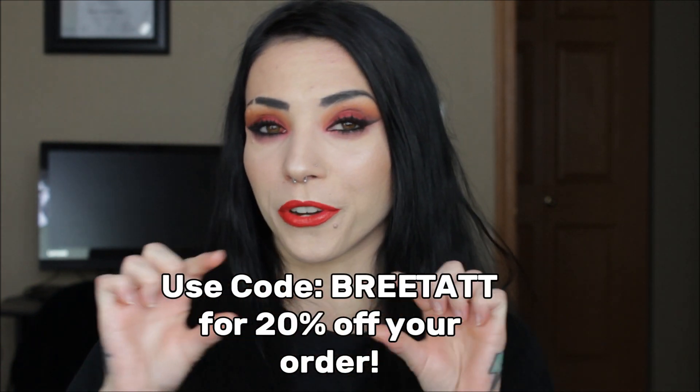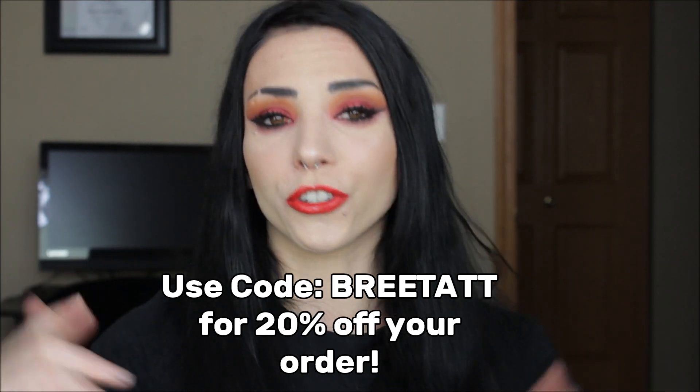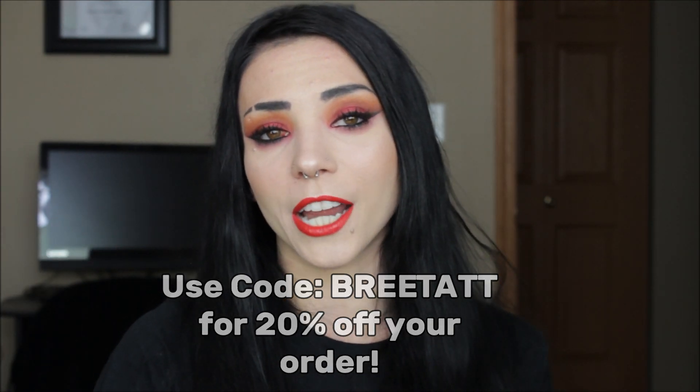This video is not sponsored — they are not paying me to say any of this — but they did give me a coupon code to share with you guys. If you want to try the Sleek Ink vivid tattoo oil, you can get 20% off using the code BRIETAT. I'll put it on the screen and in the description box so you can save a little money. It is an affiliate link, so I will make a small commission from your purchase.